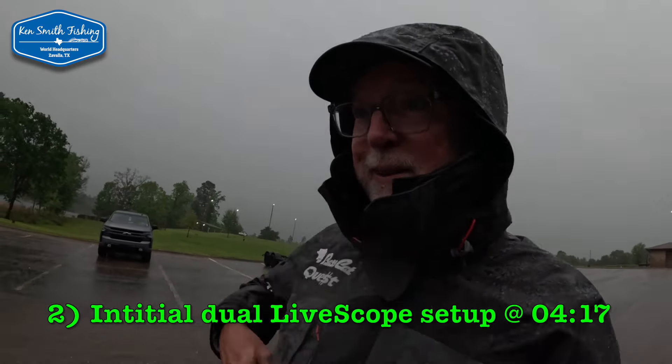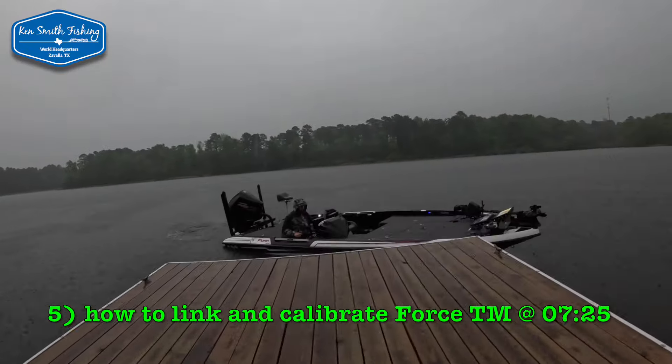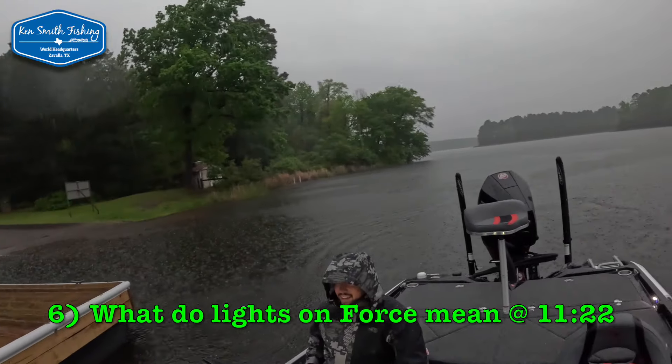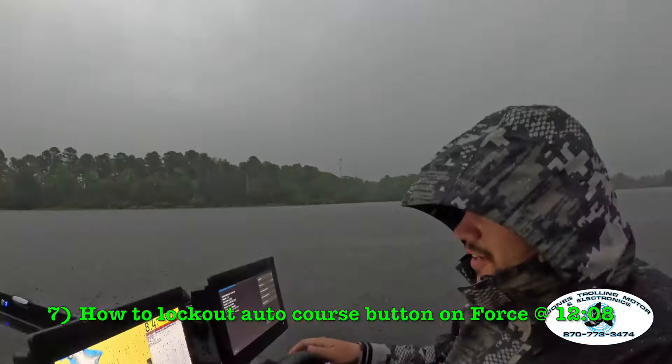I let Taylor crank the Puma for the first time. Actually, Ross cranked it for the first time when they did the walk on it, but the first time in the water, he cranked it. Here we go. I'm not digging on that lightning. It's not ideal.